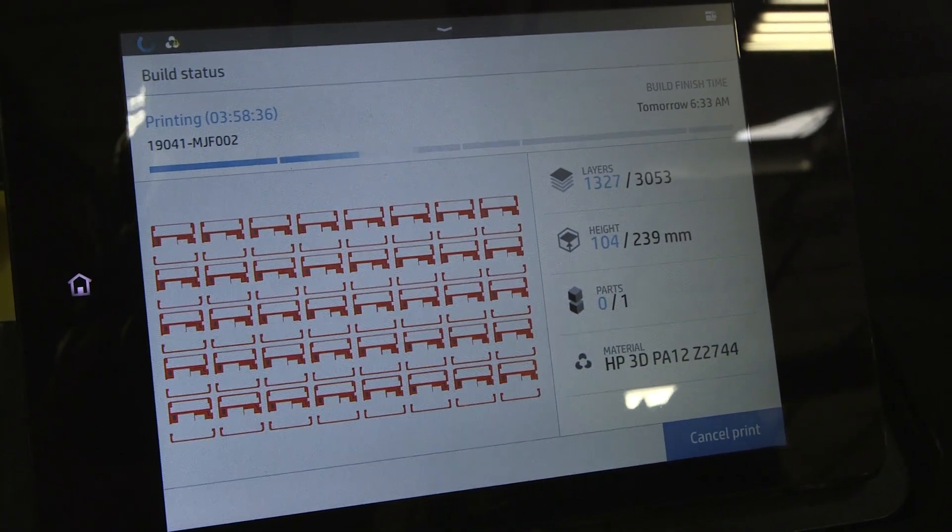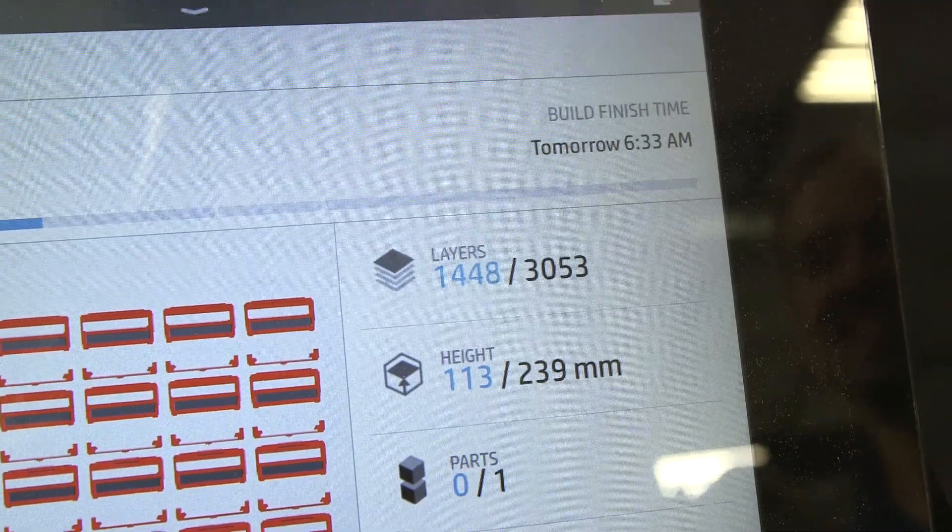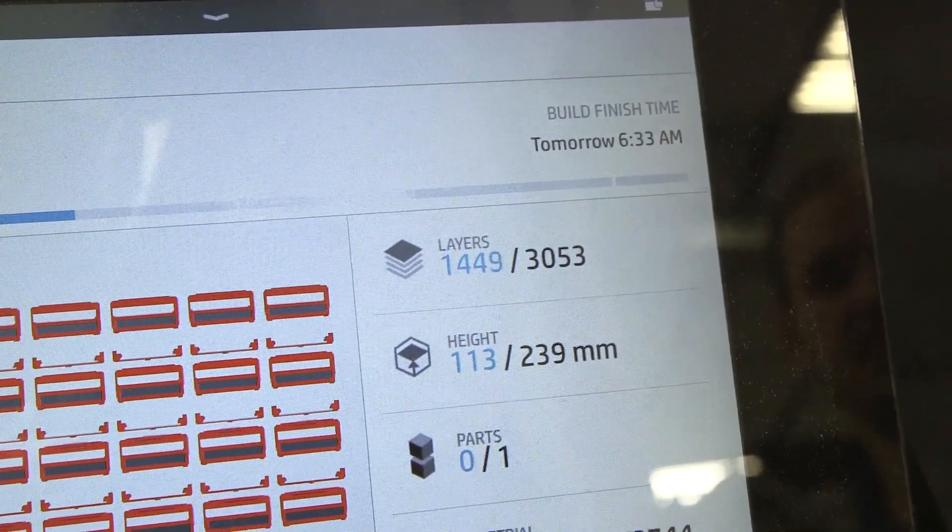This printer prints at an 80 micron layer height, and we print the layers actually pretty fast, so we have very high resolution. If you watch the layer counter here, you can actually watch the layers go — every couple of seconds you'll actually see a new layer start.